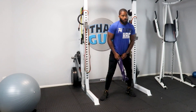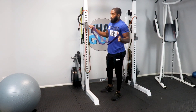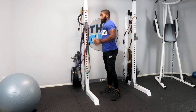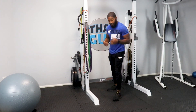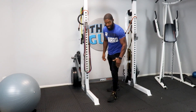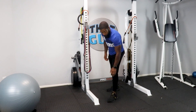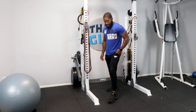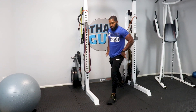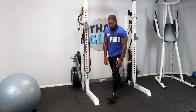Always start with something moderate, then work your way up. Make sure you're pushing through the heel, not the front of your toes — that puts excessive pressure on your kneecaps. You don't want to be split too far out either — too much pressure on your hip flexors. Bring it in, drop, and push back.